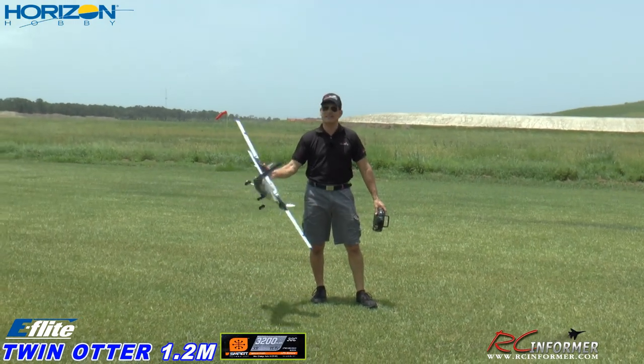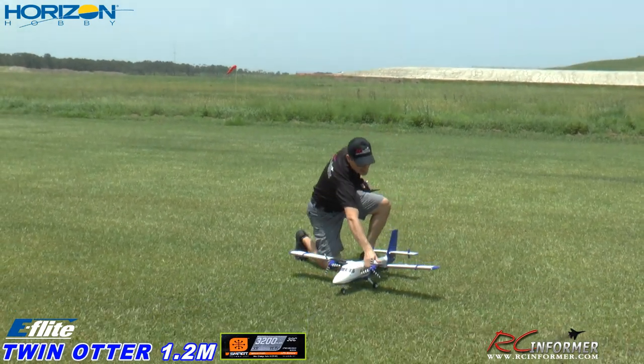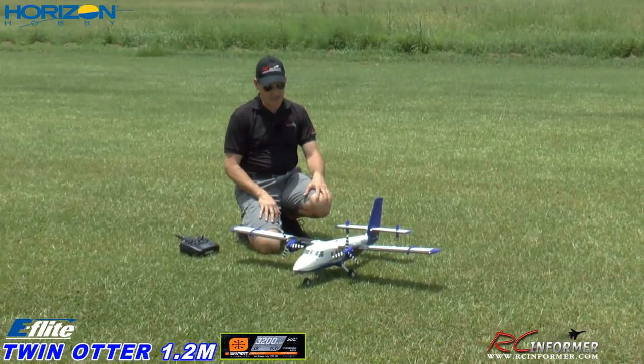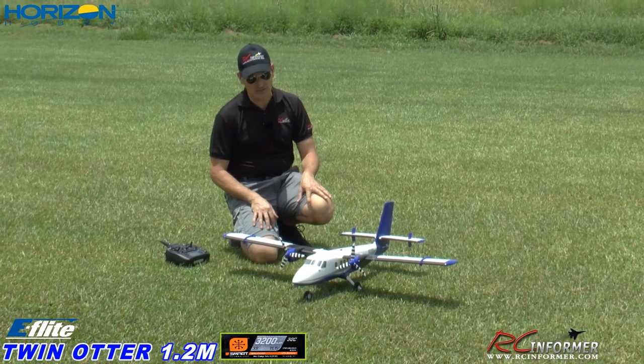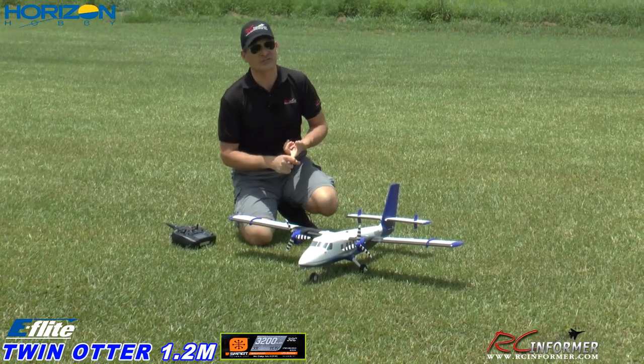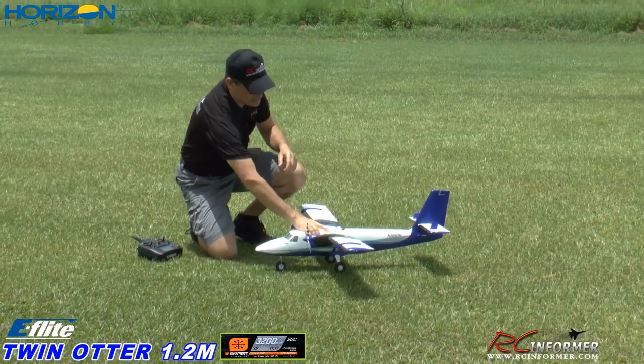Hey folks, Rich here at RC Informer, got Steve on the camera once again, and today we've got E-Flight's Twin Otter. Another twin engine airplane — I love twin engine models. This thing is really cool. It only runs on a three-cell pack, so you can use your 2200s, you can use your 3200s.